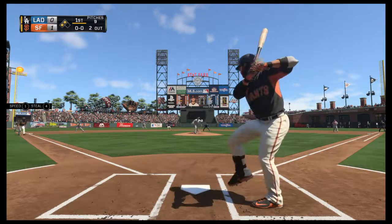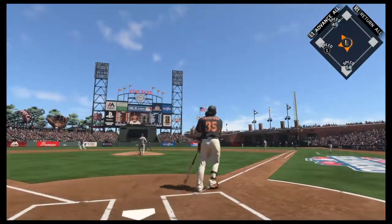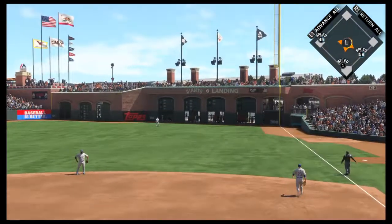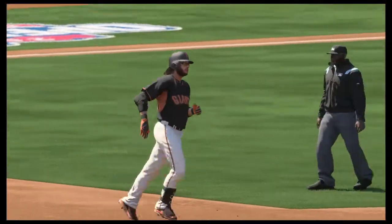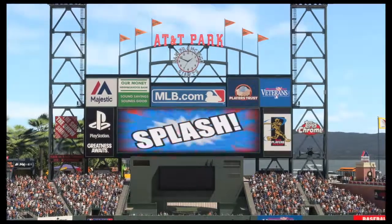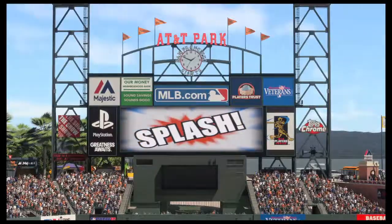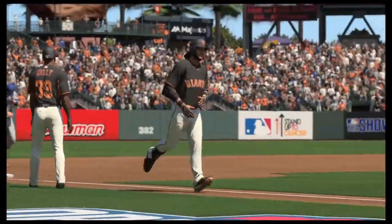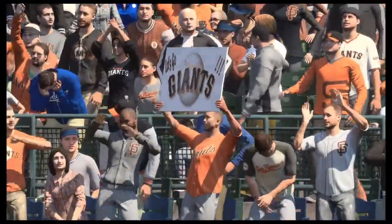Here's the shortstop Brandon Crawford now, a swing — and oh, he gets this one high and deep to right, and this is gonna splash down for a home run! So it's a three-run shot to straightaway right field, and the Giants have opened up their lead now four to nothing.